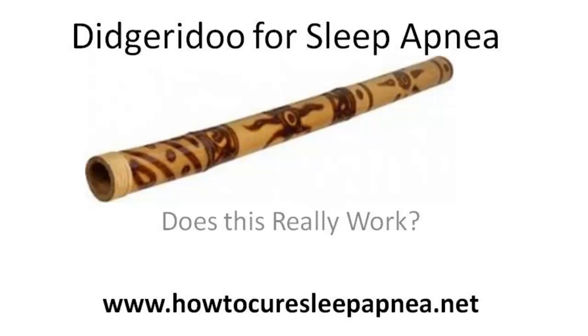Hello, this is Sam with HowToCureSleepApnea.net, and I'm going to talk to you about the Didgeridoo for sleep apnea — what it might be if you don't know, it's an instrument — and does it really work for treating sleep apnea? Well, I'm going to go over that right now.